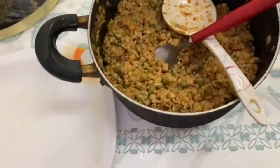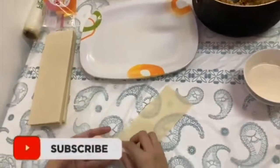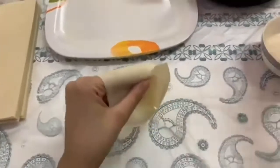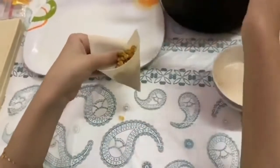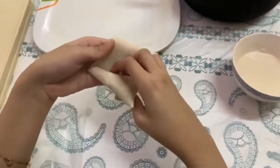I had chopped onions, added them, and then boiled everything. Now we are making patties in a samosa shape. I am just filling in the filling, then flipping and shaping them into samosas.